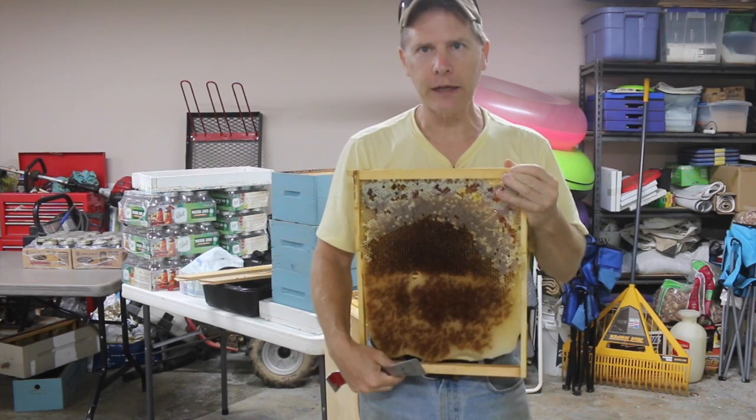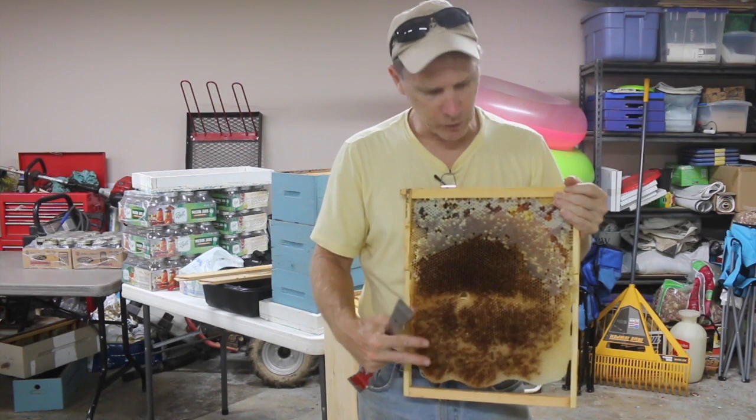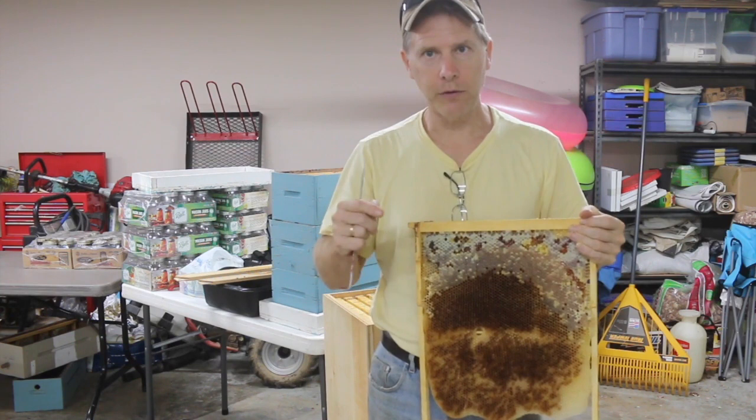What's really nice about the Lands hive is it's narrow — much narrower. The bees can winter on this; this is typically what they'll winter on. The cluster will be right here and they'll have all their food stores right here. This is why I really like the Lands hive configuration.